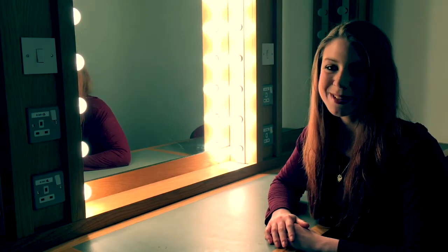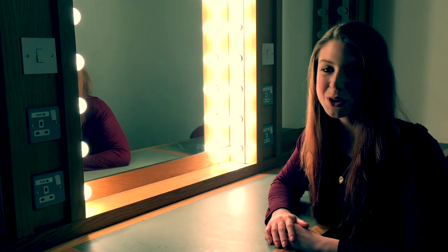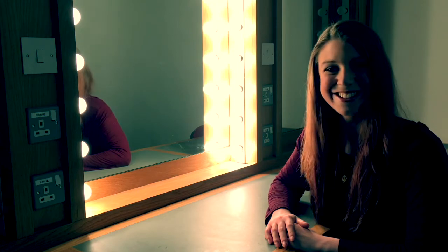Hello everybody, my name is Hayley Young and I'm a professional makeup artist. In this tutorial I'm going to be showing you how to achieve a flawless finish with your foundation. Enjoy!